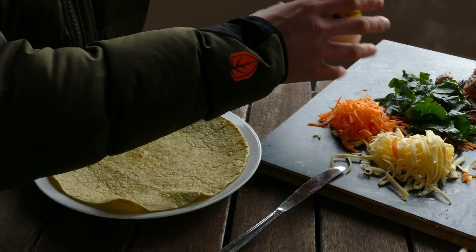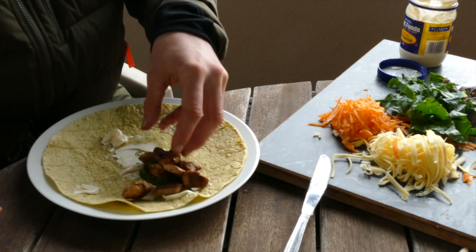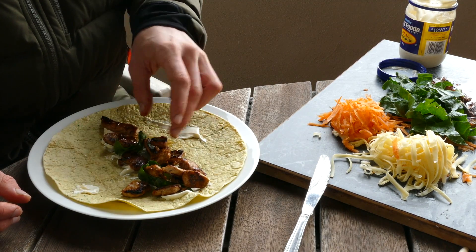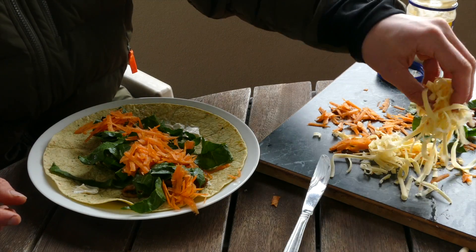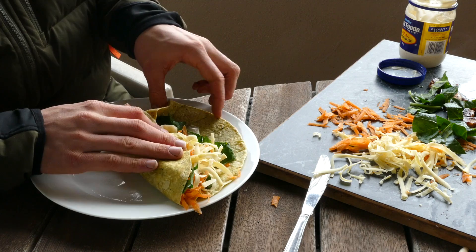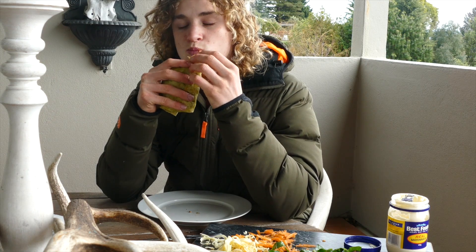So I'm just going to build my wrap now — drop some mayo on, then the meat, and a bit of greens. That's real nice.